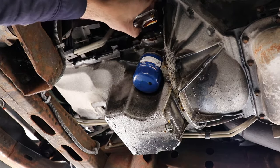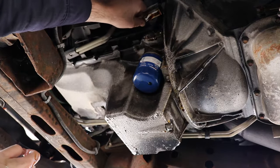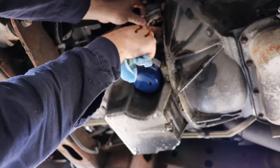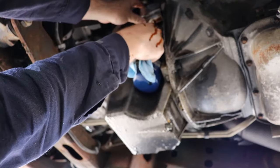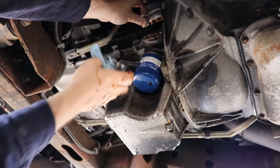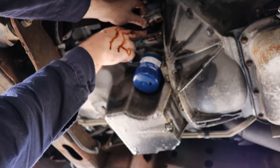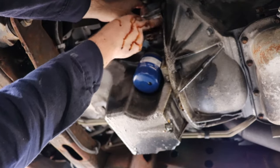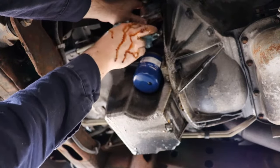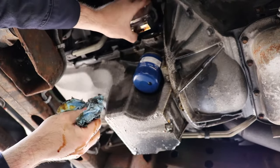Certainly dirty in there. You don't want to get any oil in the oil galleries, and there is a ton of filth packed up on top of there. I'll try to do this two-handed. So this actually attaches to the oil pan. The oil pan side is clean.